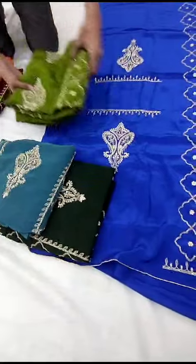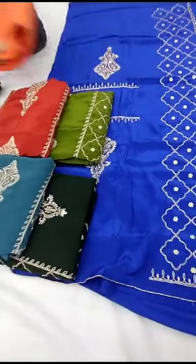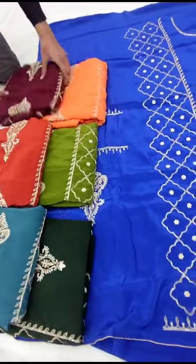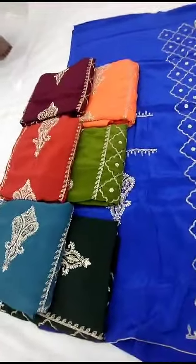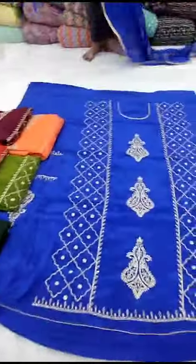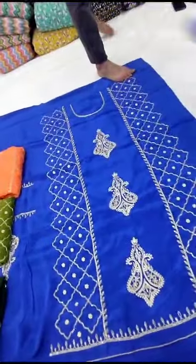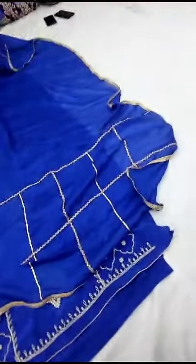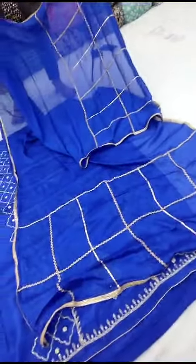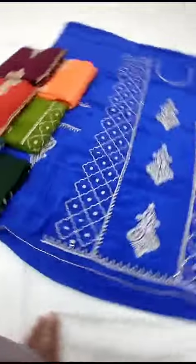More maroon/punk color, mehndi color, more of an orange color, dark green color, orange color dark — will be made in 7 colors available. Border will be made in 4 sides.